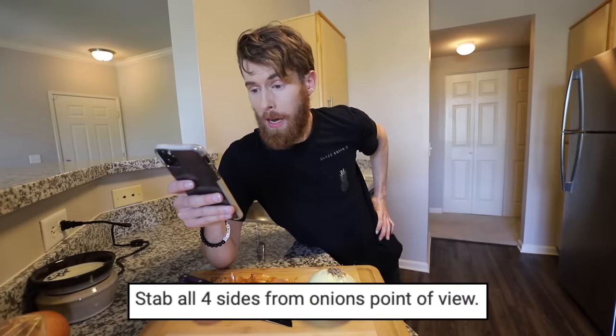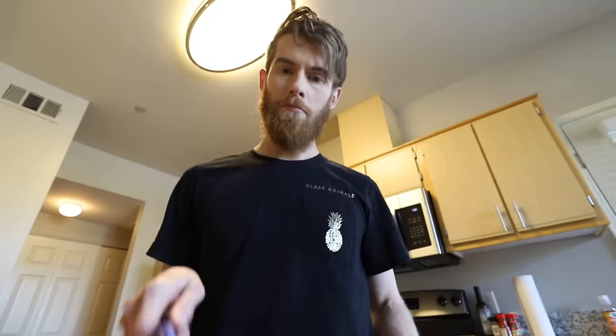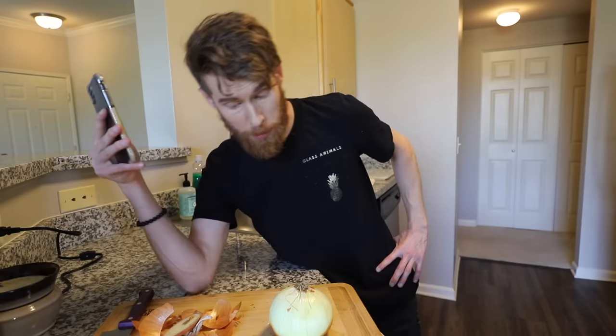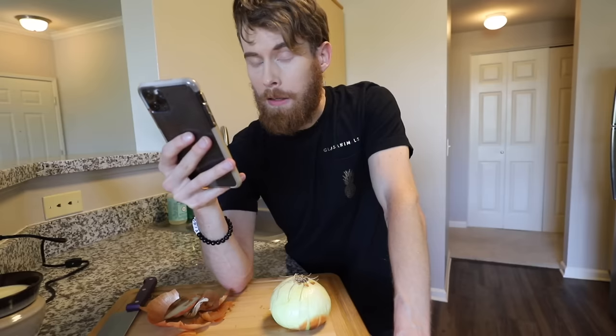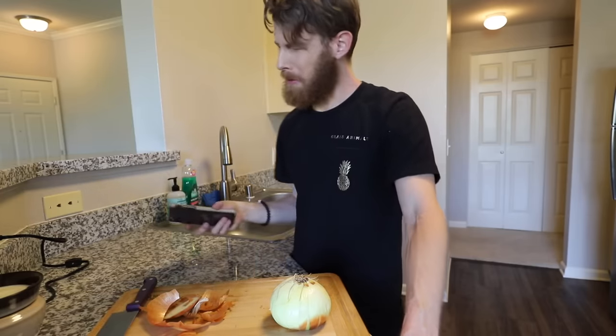Stab all four sides from the onion's point of view. I'm sorry, stabs a bit much. From the onion's point of view, I'm so sorry. You know what, once you stab something once, you're kind of okay with it. I'm gonna be honest, there's way more than four stab marks. I lost control. Once I'm done grieving for the onion, we'll move on to step five: turn the onion and carefully stab the outer part with your fingers. Ow. I didn't know the grieving process came in waves.